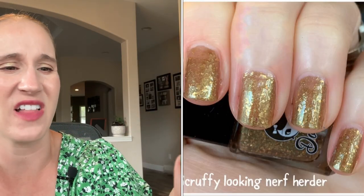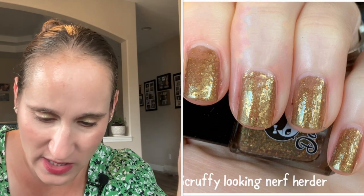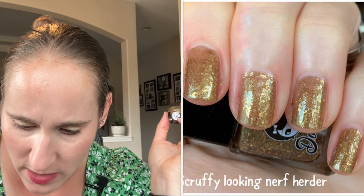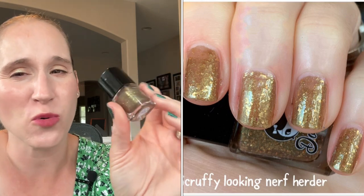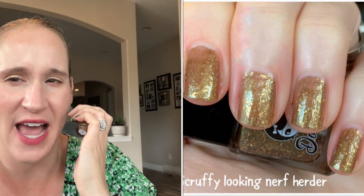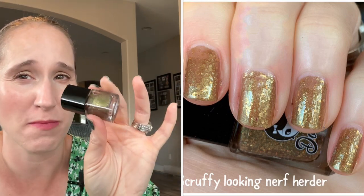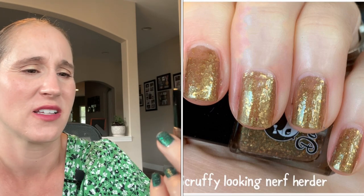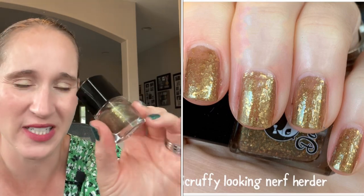Then we have Dollish Polish Scruffy Looking Nerf Herders. This one is kind of like a grungy, almost antique-y gold, kind of similar to the Glitter Days one. Not my favorite — I wore it as an accent nail and I did not love it. I need to wear it again, maybe as a topper, I'm going to have to experiment with it and then probably declutter it at some point. It's interesting, it's just not my favorite, and I don't love golds to begin with.